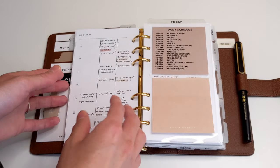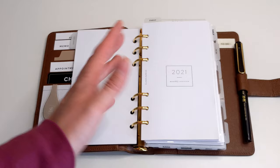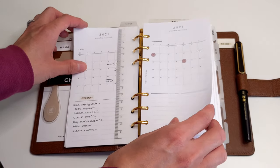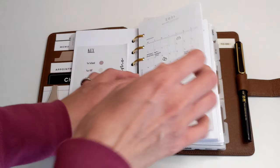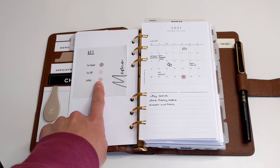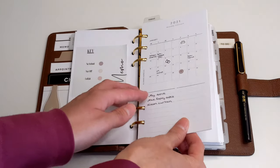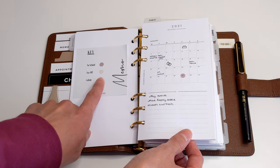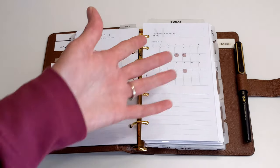In order to determine what stationery supplies I need to take, I'll look at my monthly, weekly, and daily inserts to see what items I use. Starting with my monthly insert, I use a lot of dot stickers. Looking at my key — printed on a sticky note — I have a color for no school, a color for when my husband is off, and a color for YouTube collabs. I've already marked off school days, my husband will be with us on vacation, and I won't have any collabs on the trip, which means I won't need to take any dot stickers with me.